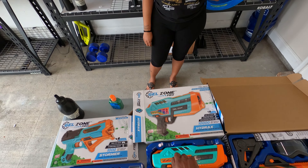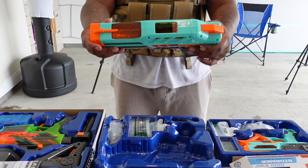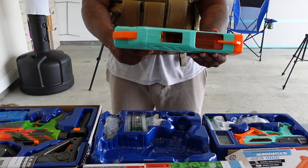I'm gonna go ahead and start with the Hydrax. Like I said, this thing is $54.99 on their website. It does have a top hopper to load the gel balls, it's got fully automatic and single fire. Let's see if I can get this bad boy set up. The battery's down here — get it connected. I'm gonna go ahead and load all these up and we're gonna test them out.